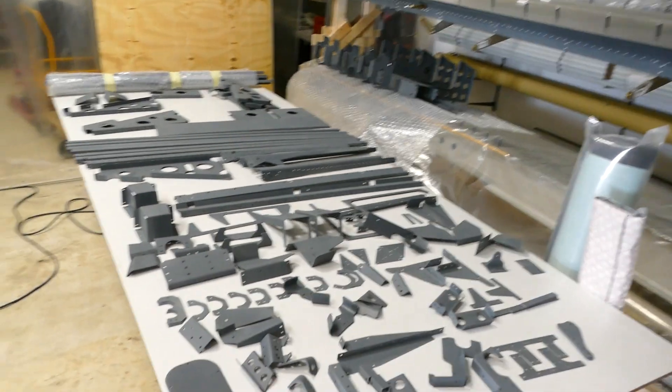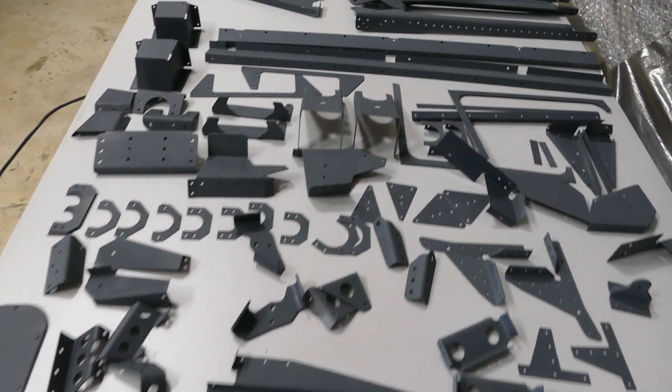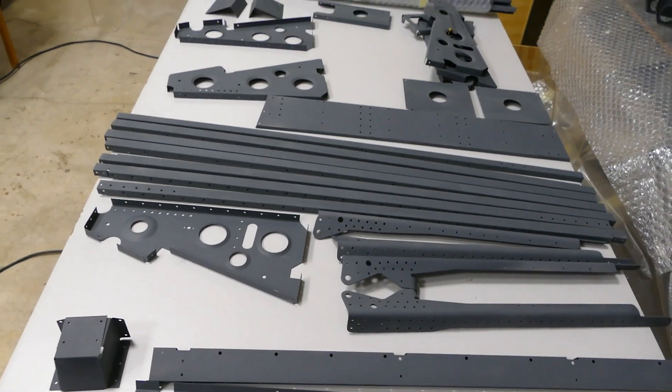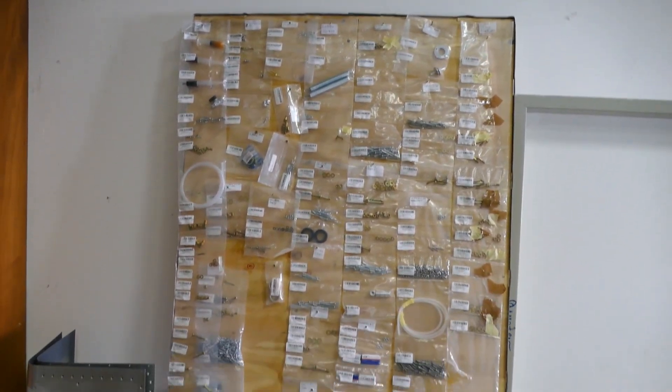These are the parts already prepared for the center fuselage — we have already primed everything. And this is the organization for the smaller parts, all for the center fuselage. So everything is set up and then we started riveting.